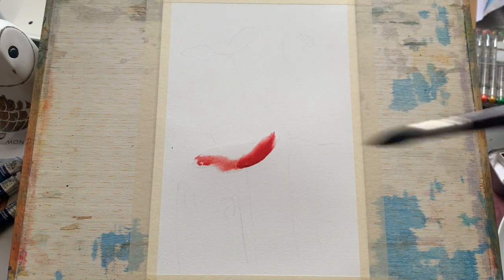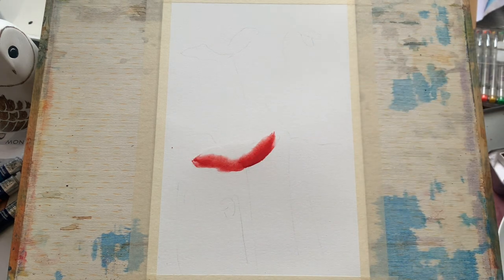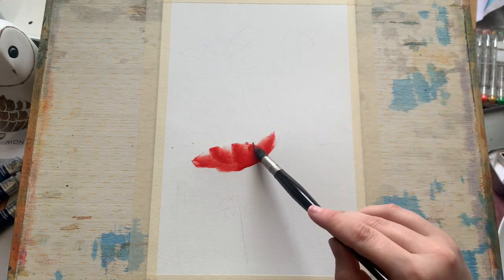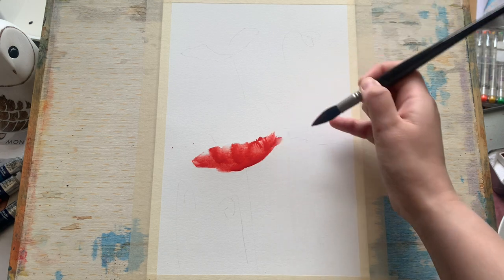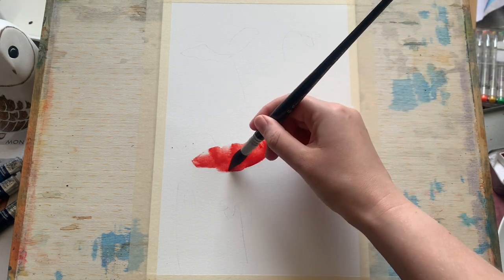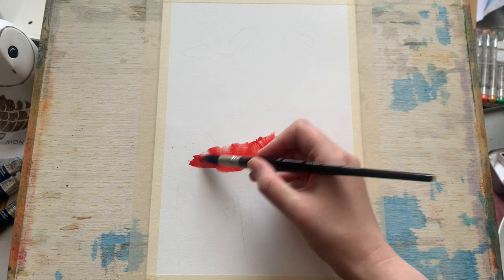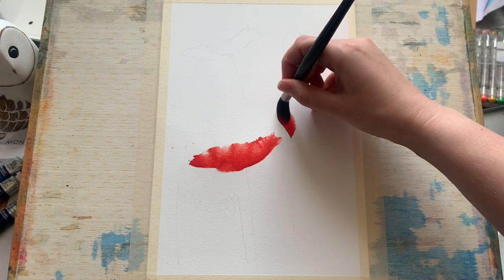I'm putting it on quite thickly here. I'm using a mop brush, which is I think one of the best brushes for this technique because it holds a lot of water and holds a lot of paint. It's wonderfully versatile — you can get these lovely shaped, almost calligraphic strokes with it. It's got a lovely shape and you can see how quickly and easily I just created our first poppy petal.